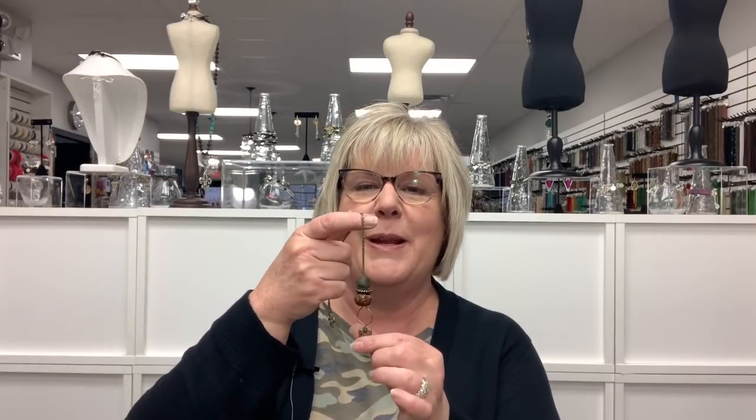Hi everyone, it's Kelly from Kelly's Bead Boutique. Like I've said in a prior video, I come up with most of the projects in here — about 99% of them — but yesterday Jen, one of my employees, was wearing this really, really fabulous necklace. So I put my own spin on it and decided to do a video on it today.